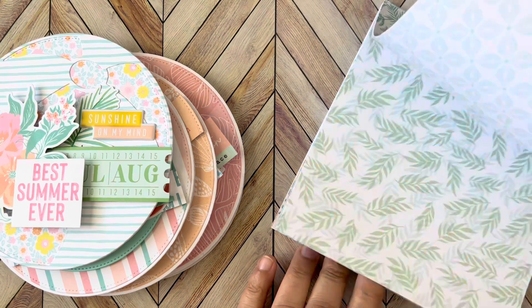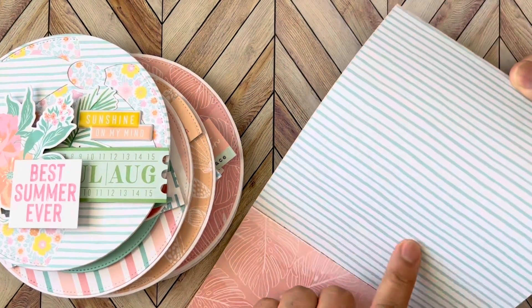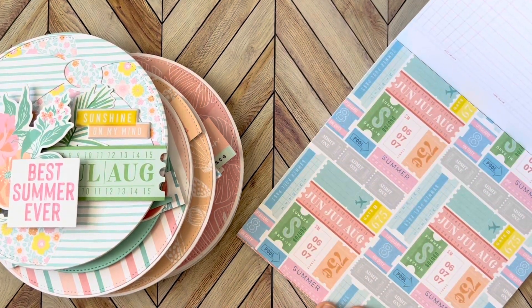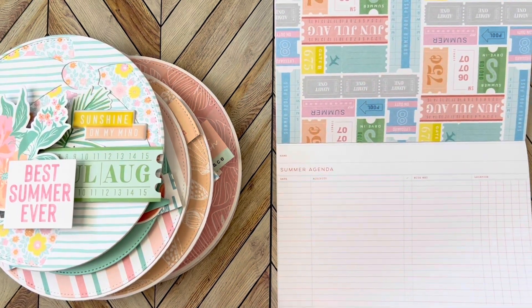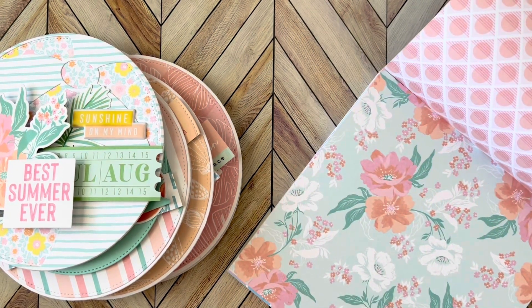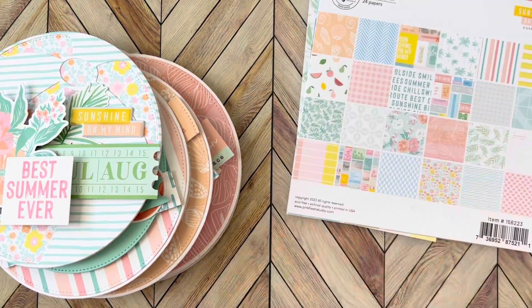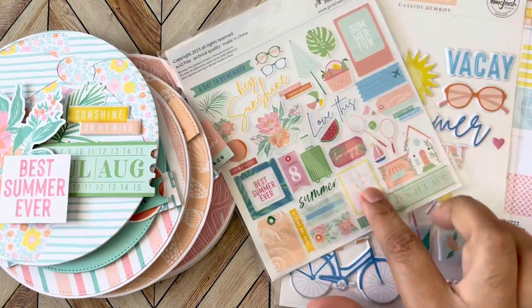It's got wording, fruit — I like this style, just the words, the summer words — more flowers, leaves. These are cool. The stripes — loved it. And like tickets, and then it's got this cool summer agenda writing if you wanted to use it for that. It's also got the stripes, and this is probably my favorite — I love this flower print, it's so pretty.